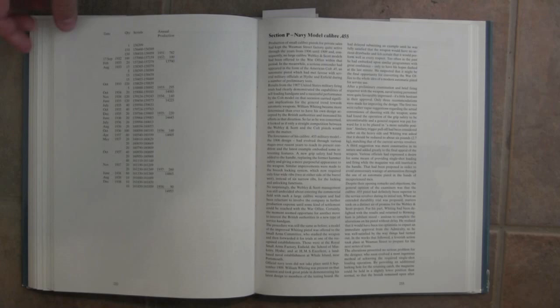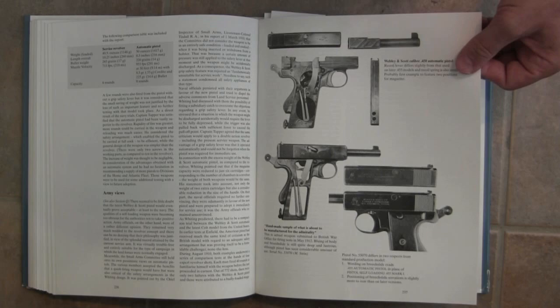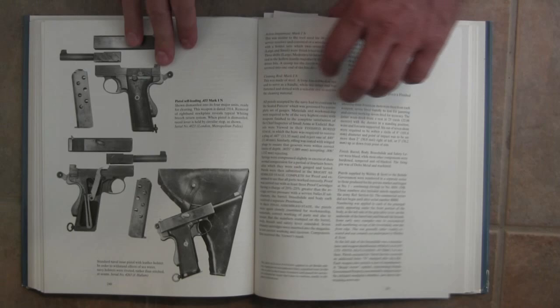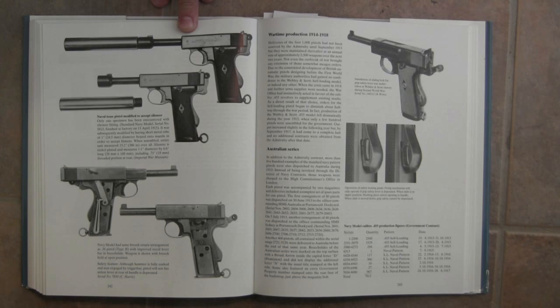Now we get to the ones that were actually adopted for military service — that would be the Navy model in .455, a somewhat late pistol that did get a military contract. The timing was really unfortunate in that they started producing them just before World War I, and when war broke out the pistol was basically abandoned and everyone ran back to the tried and true revolvers. So the Webley automatic really kind of fell to the wayside and never ended up seeing really significant production.